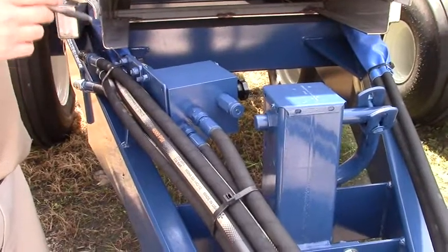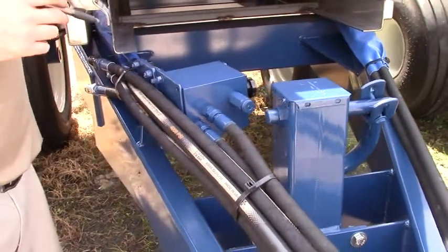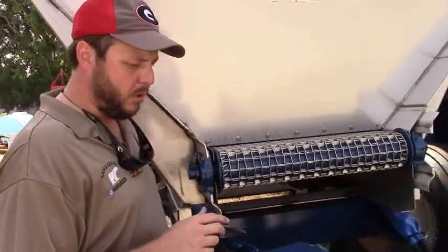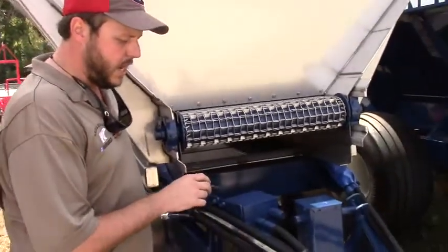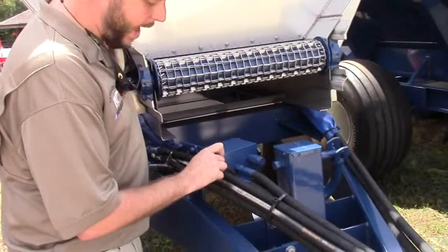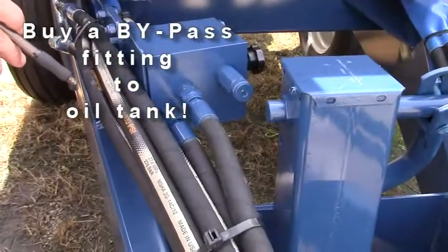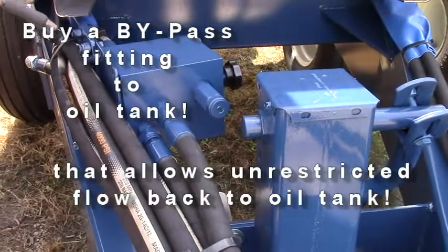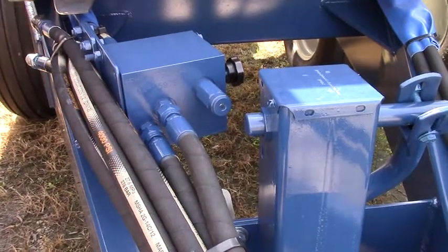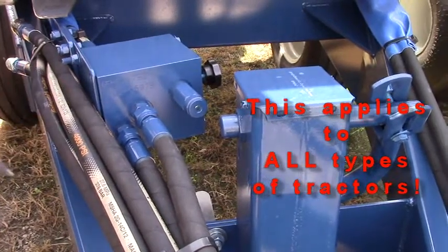On a tractor hydraulic model with our HM SM-1120 one-inch shaft spinner motors, we need to hook up the return going back to the tank for the spinner motor. You need to go to your tractor dealer and buy the special fitting to go unrestricted back to the sump or the tank, so that if you ever miss float it allows the spinner motors to wind down naturally.